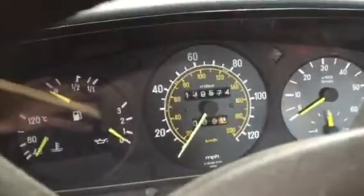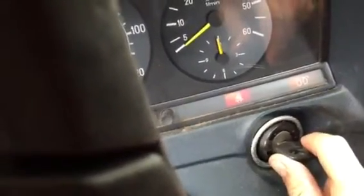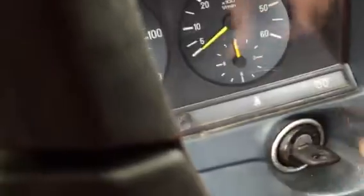I'll try to make this fast. Really the best thing about this is the engine — it's got 139,000 on it. Let's show you how it starts. That's a cold start.